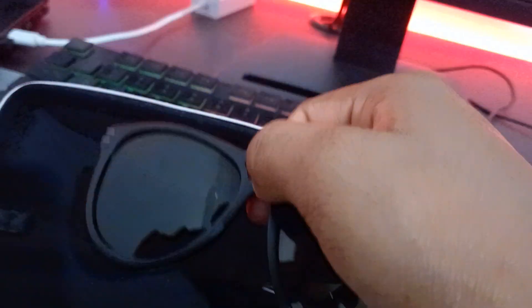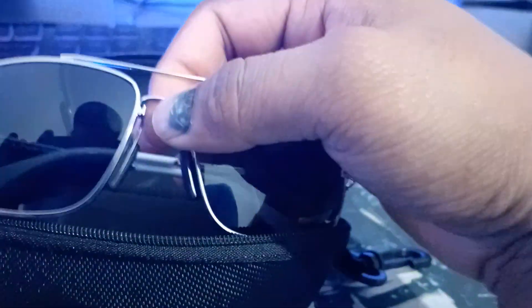Next, we need UV light protection. This is why we have to use UV light protection — to protect our eyes from the sun.